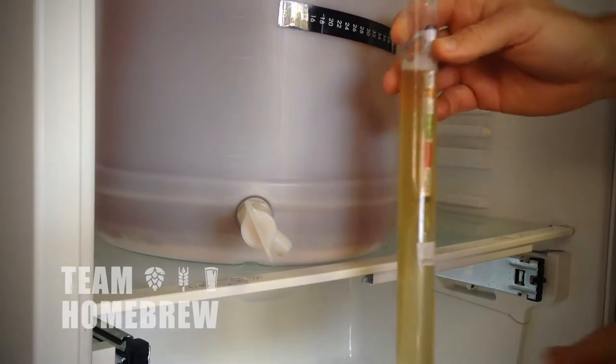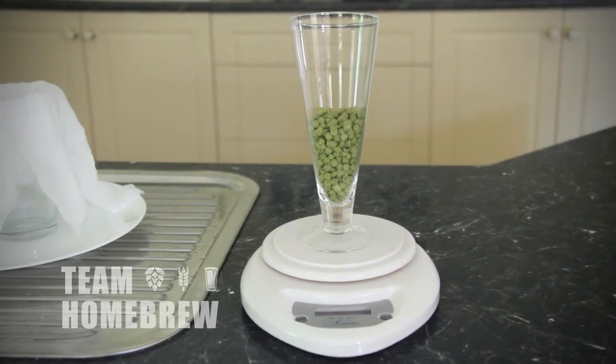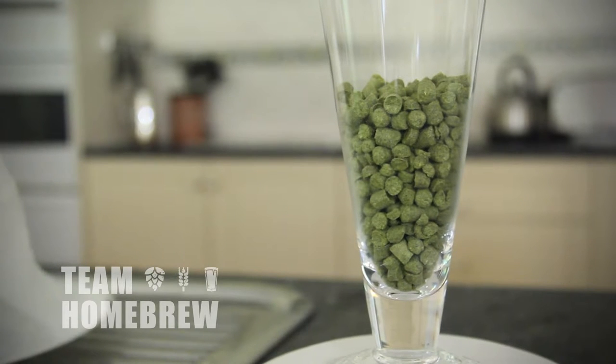There are a couple of things we need to do to set this up. We need to get some hops — we're using pelleted Cascade hops here today, 2 ounces or 60 grams. The hops are really fresh and green, with a great smell about them.